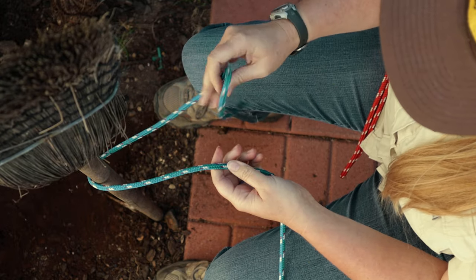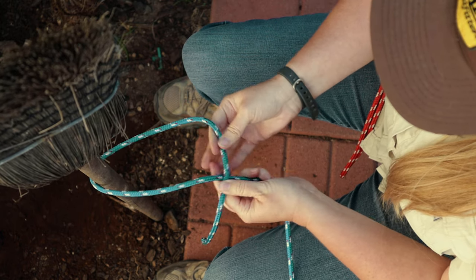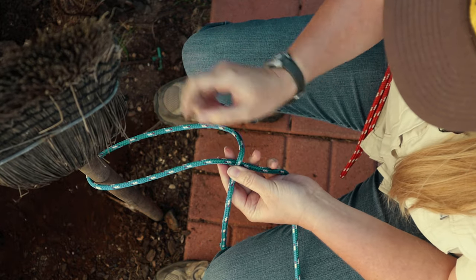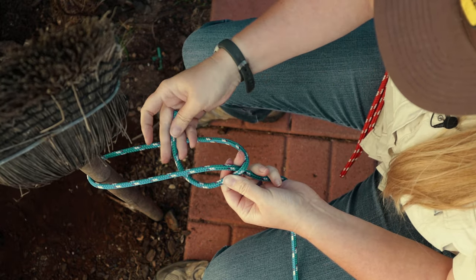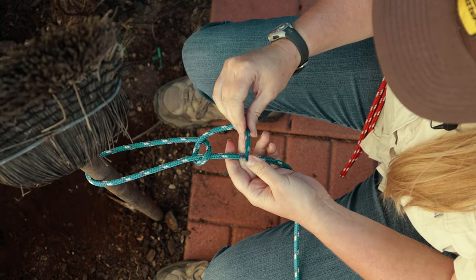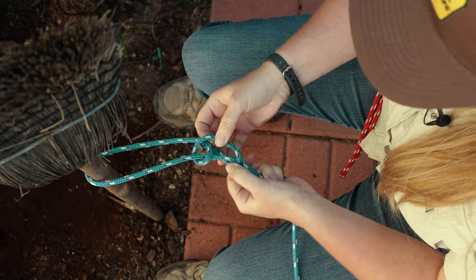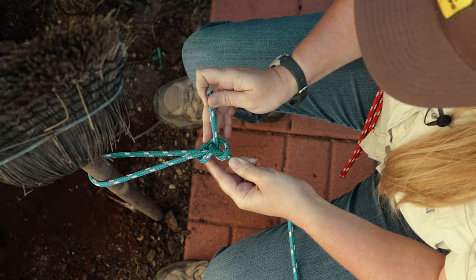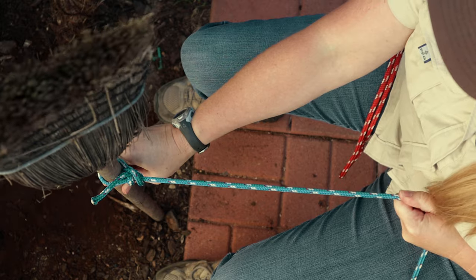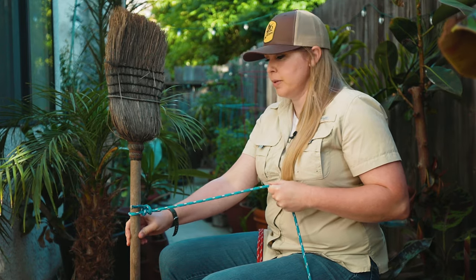I'm taking my running end over my standing end — the rope looks like the letter P. I'm going to bring that rope under into the hole and go over and under. This is going to be adjustable, but once that knot finally gets down to the post, I can give it a really good pull and it's not going to go anywhere.